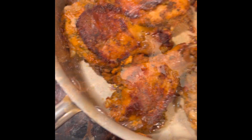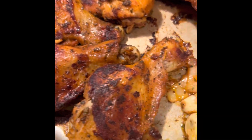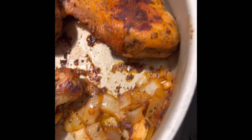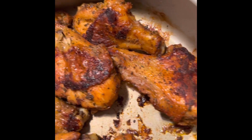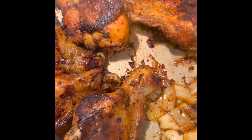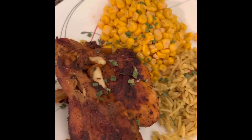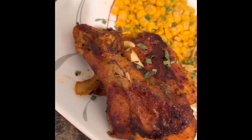Yes, cooking with gas, cooking with gas, for I eat better wheat, cooking with gas. Yes, cooking with gas, cooking with gas, for I eat better wheat, cooking with gas.